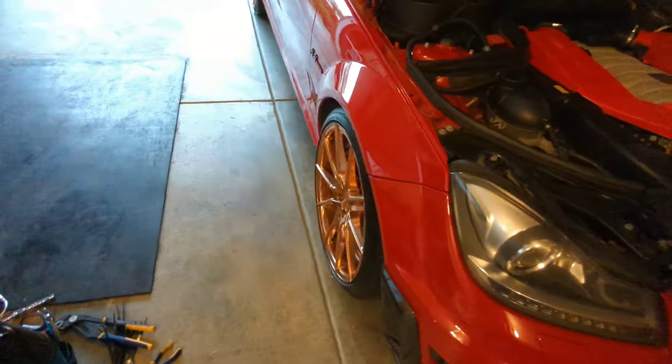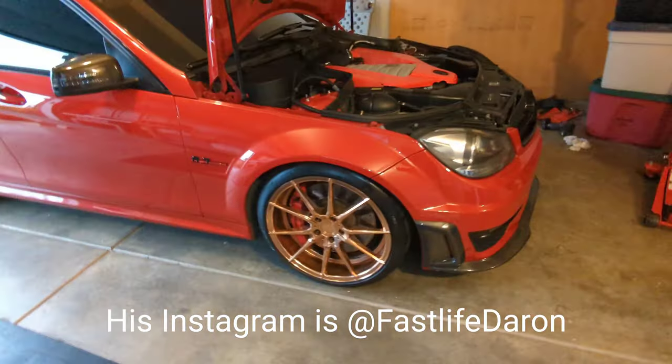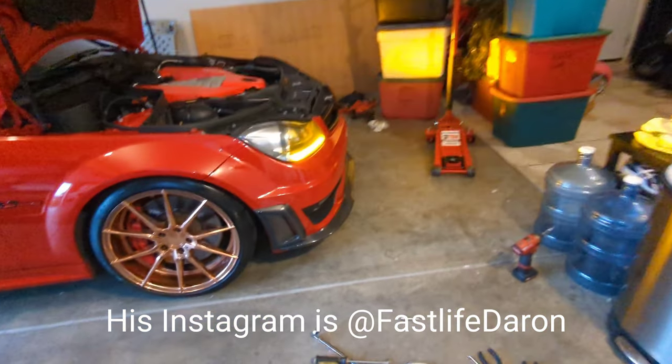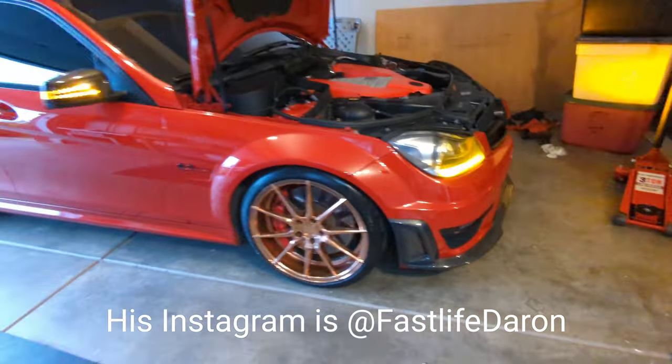Spark plugs are done. Alternator is done. New serpentine belt is done. She's ready to go.